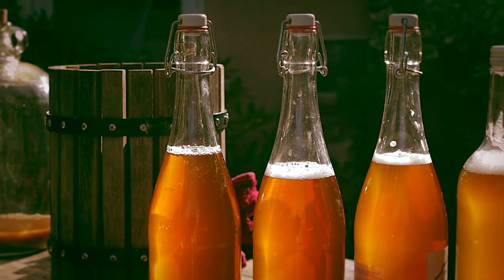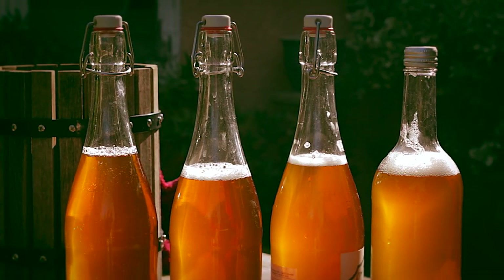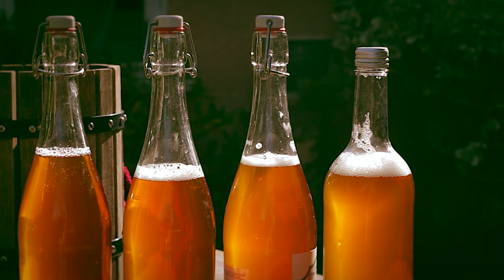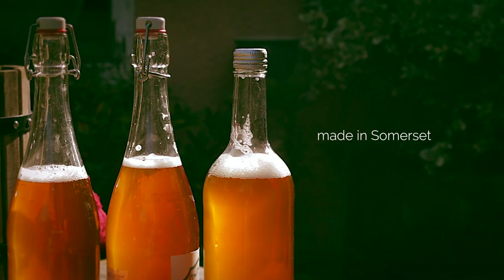It doesn't take much to further refine this into cider. Add a teaspoon of yeast to a gallon of juice, fit an airlock, and sit back and wait for the apples to ferment. Proper job.